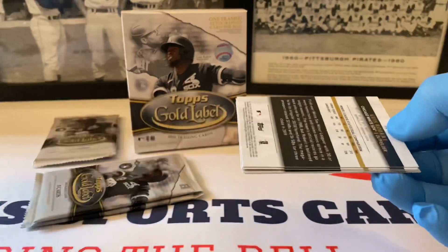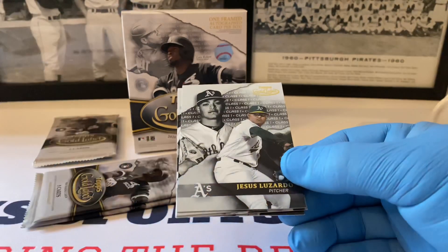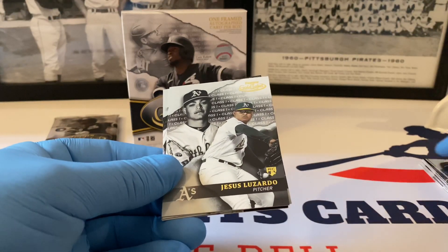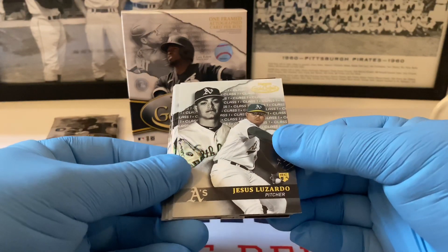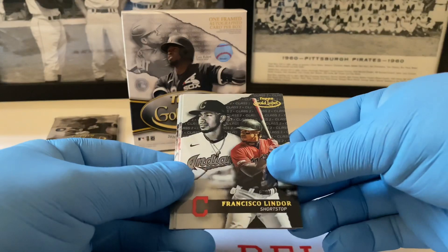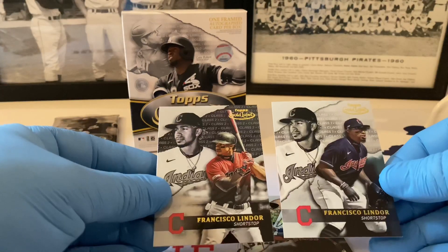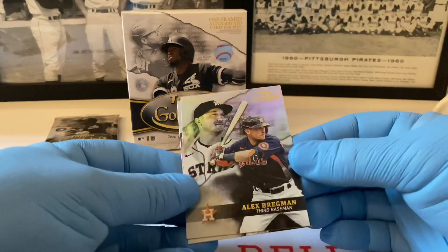Going back to when I was a kid, I always liked the underdog. When I started following the A's they really stunk — they'd had their 1970s success, and then in the early '80s when Ricky Henderson came into play, that's when I started following them. Love the Oakland Athletics. Speaking of which, here's Jesus Luzardo Class One rookie, followed by future Hall of Famer Albert Pujols Class One, then Class Two Francisco Lindor — with a different photo than the Class One we saw earlier.